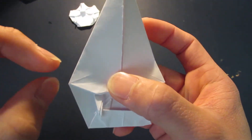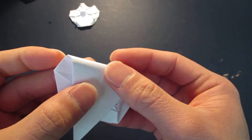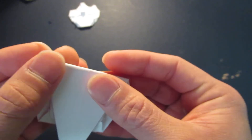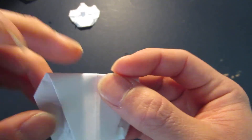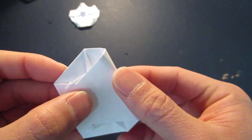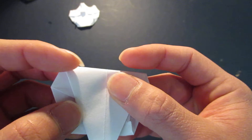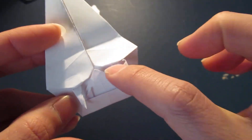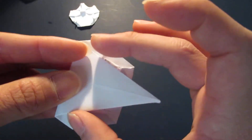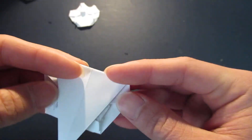And now fold about that much - you can eyeball it, about that much is good right here. From the center, this is going to be the nose. So here's the center line, and you're going to bring these two edges right here right up to the top.